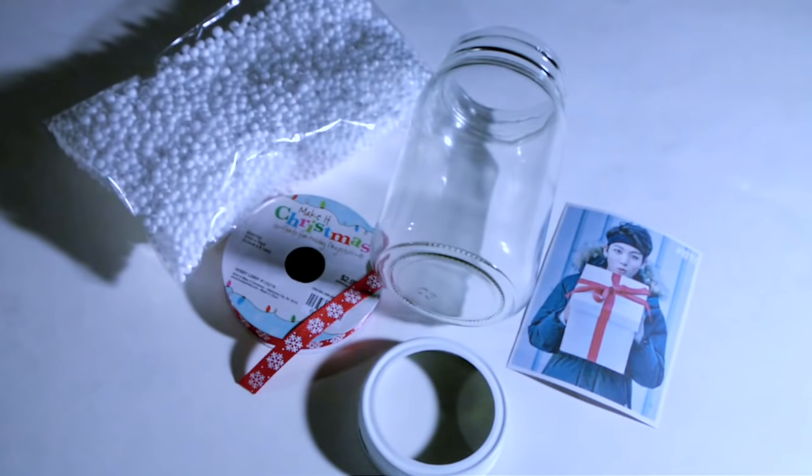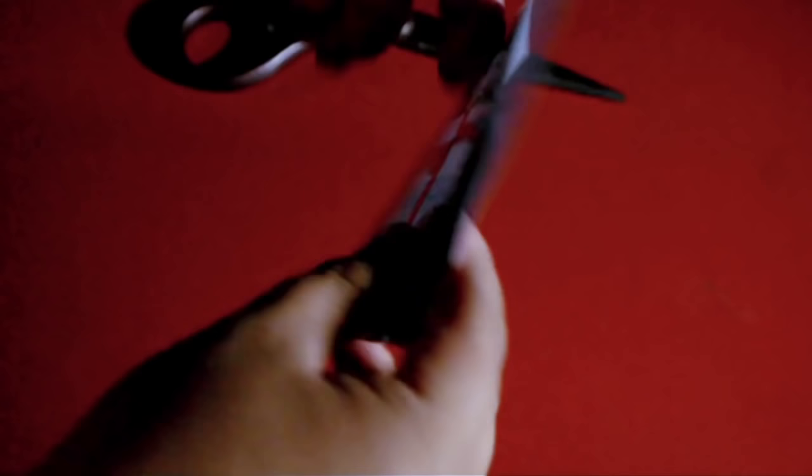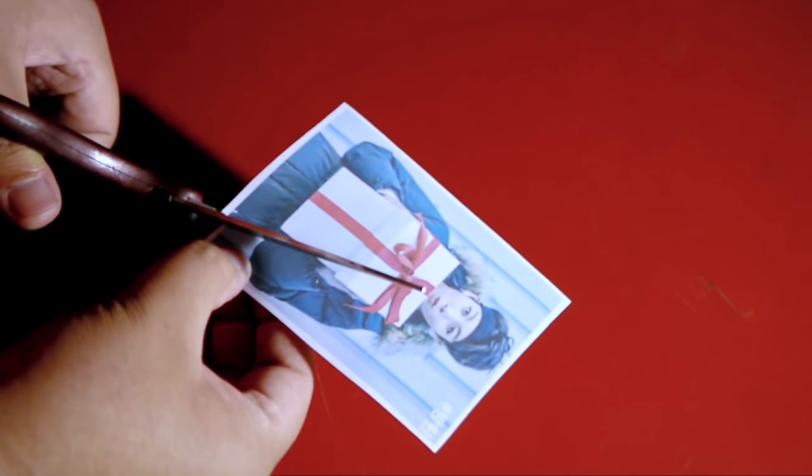For the last DIY, you're going to need a mason jar, some sticker paper with an image of your choice, ribbon, and fake snow. With this Jungkook picture I made on sticker paper, I'm going to go ahead and cut it out and cut out the background.